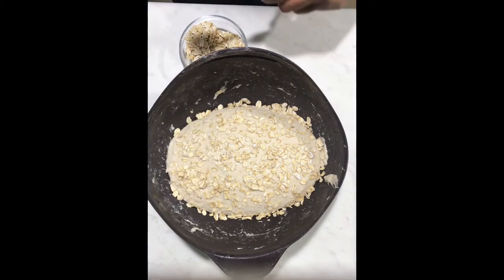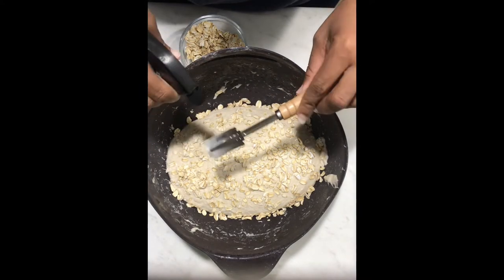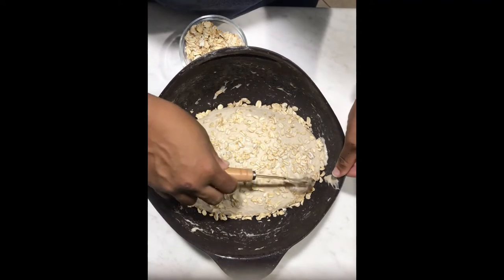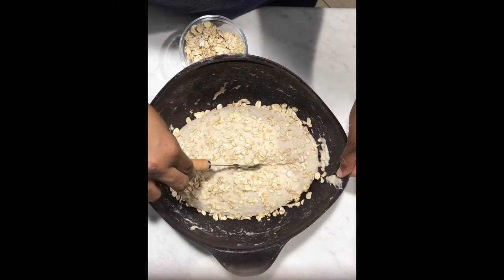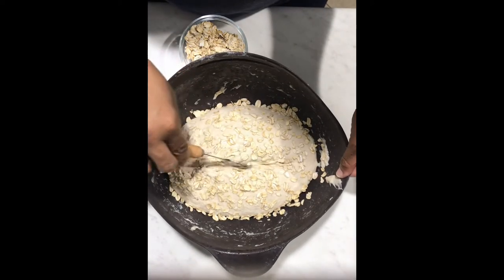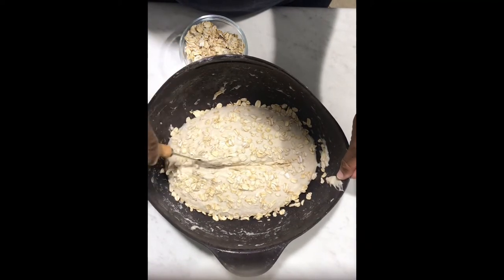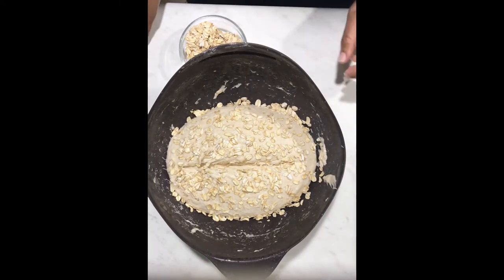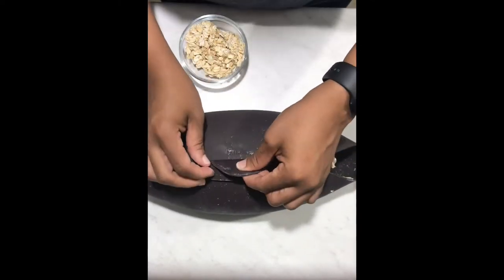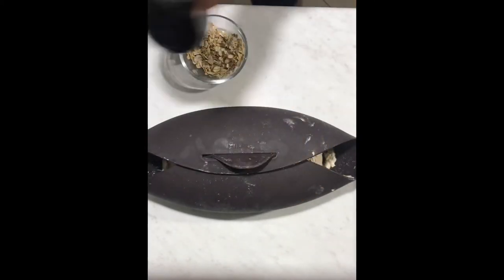After topping it with the oatmeal, I spritzed the blade with some water so it doesn't stick to the dough, and then I proceed to score the top of the loaf. This is where the steam would escape — the Le Cue then closes on itself, which is pretty cool, and it will keep some of that steam in there.